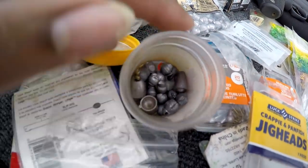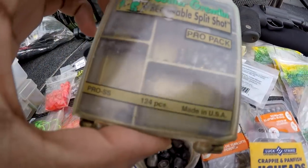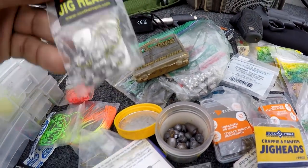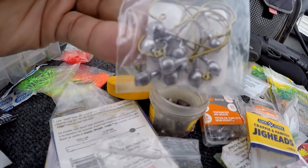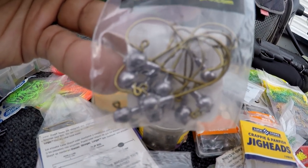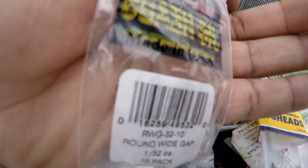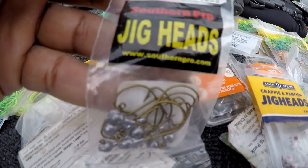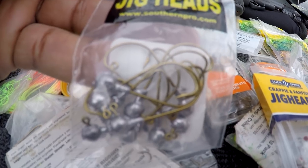Some more loose ones in there, and some little ones too. There's some more jig heads. Those are wide gap crappie hooks — you usually just see wide gap bass hooks, but these are wide gap crappie hooks.